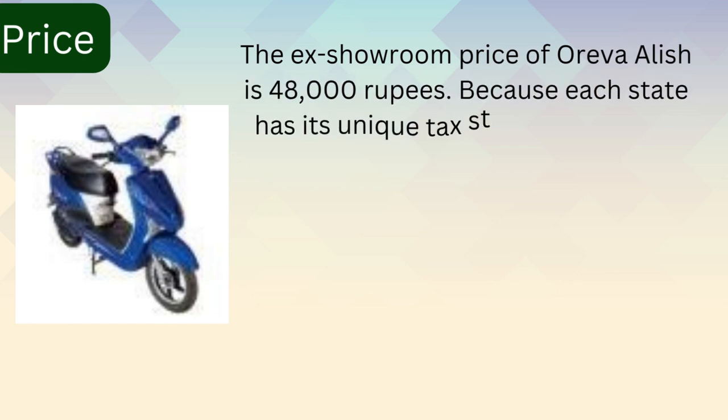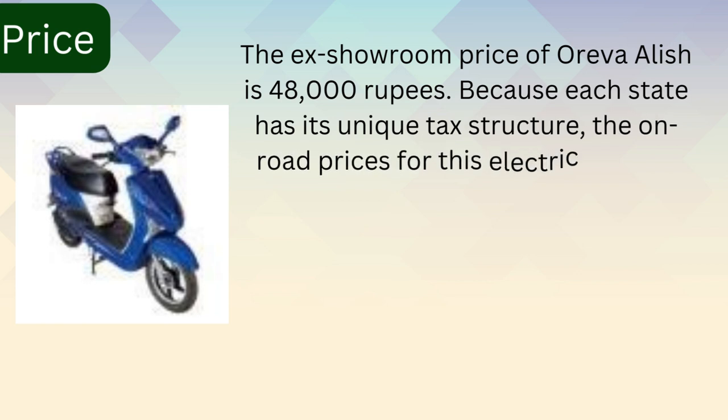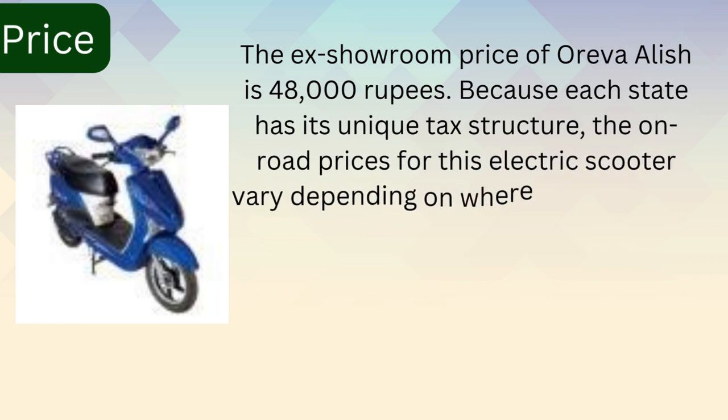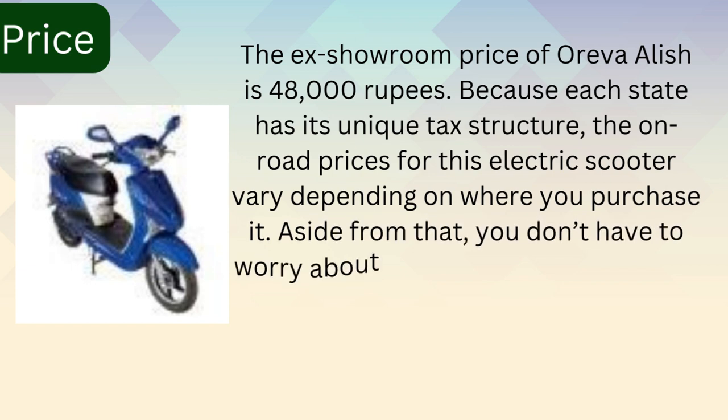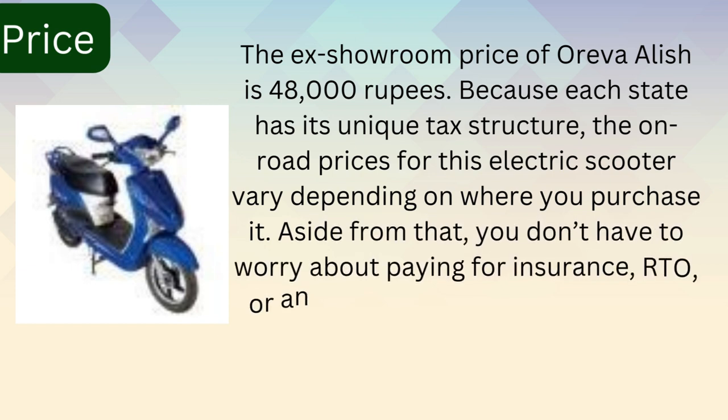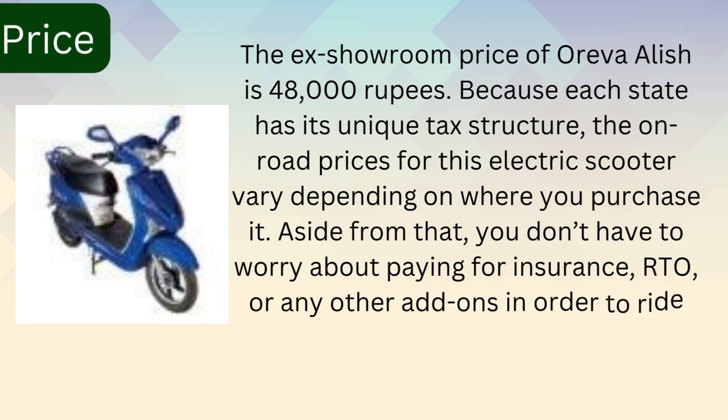Because each state has its unique tax structure, the on-road prices for this electric scooter vary depending on where you purchase it. Aside from that, you don't have to worry about paying for insurance, RTO, or any other add-ons in order to ride the Oreva Alish.